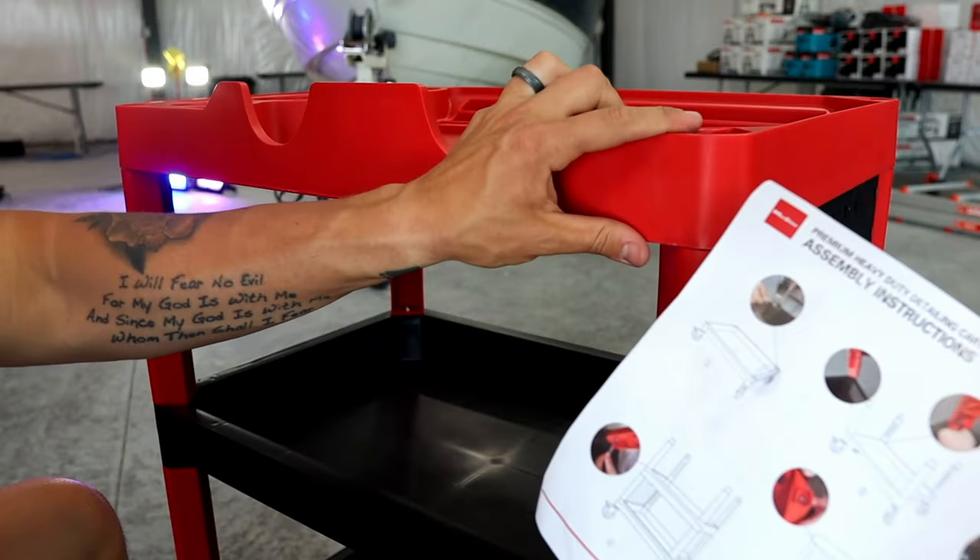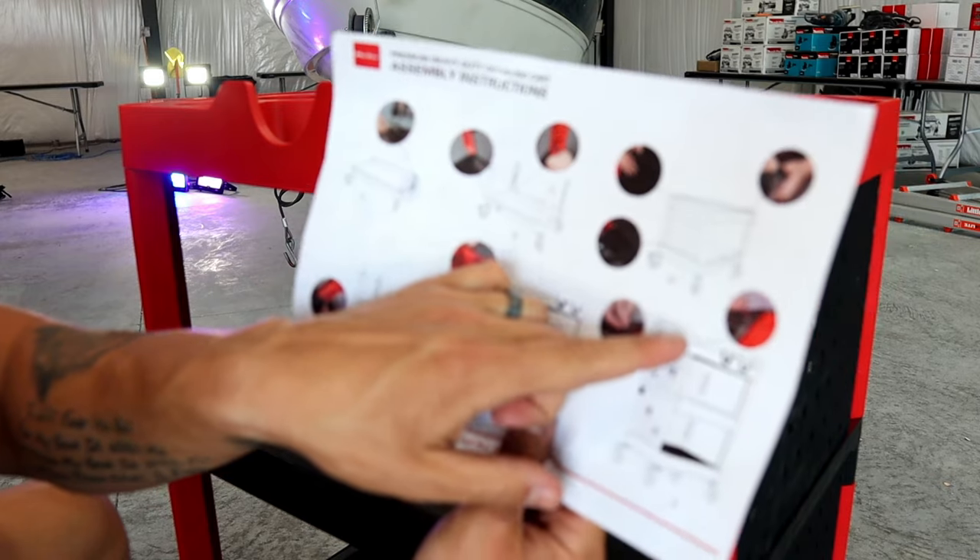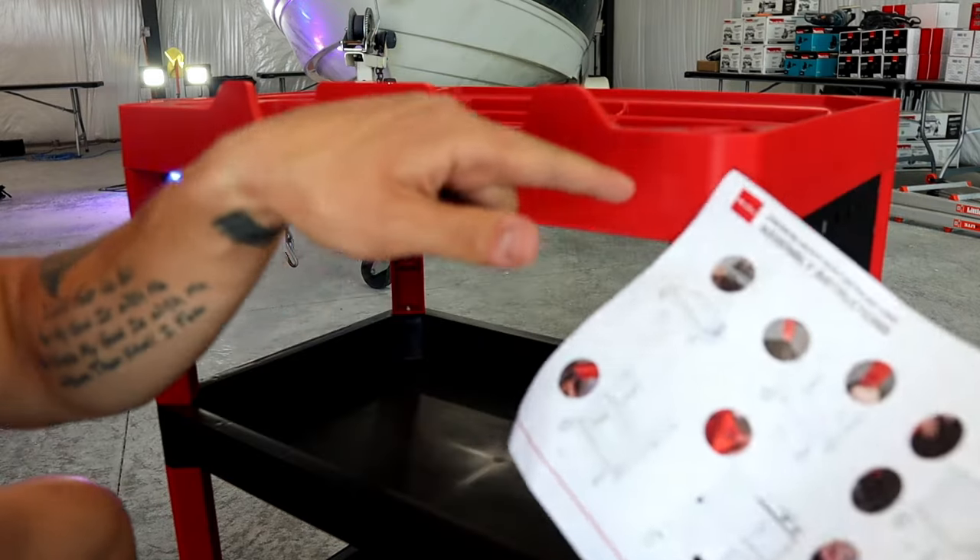We got everything on here, but it looks like we have to add maybe one more screw at the top, and then we have these handles that we need to add to the sides.